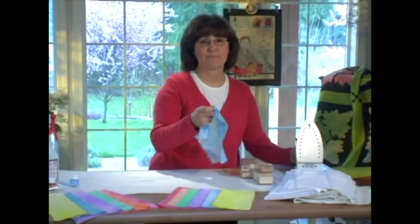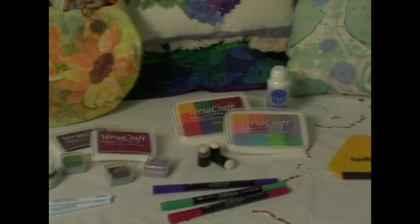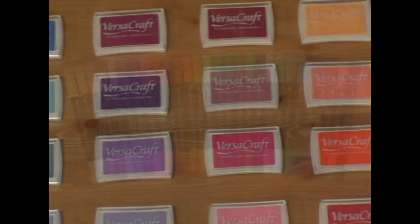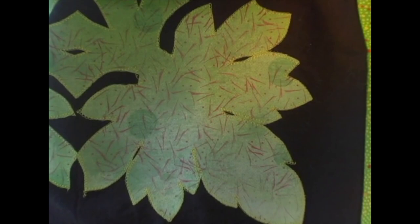That's how easy hand-dying can be, but let me show you some other possibilities to spark your imagination for designing your own fabrics. Since my background involves rubber stamps, let's turn to VersaCraft stamp pads and create. VersaCraft stamp pads come in 32 colors, which coordinate with the 31 colors of Fabrico markers, and are perfect for fabric surfaces — whether you're using an abstract background stamp or collage stamps to create your designs.